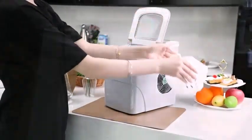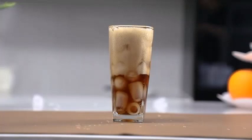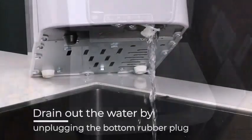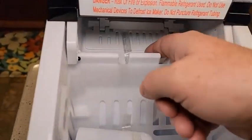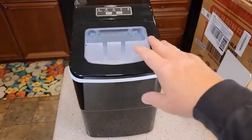It comes with a scoop and basket, and it also has a transparent lid. It's easy to set up and operate. As for the cons, the ice melts kind of quickly.